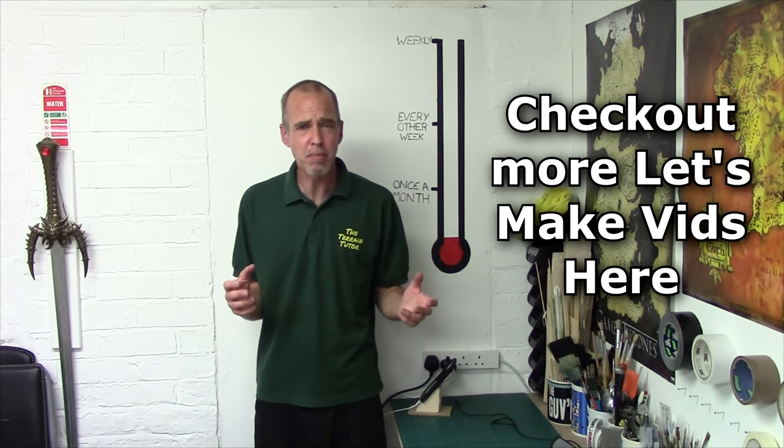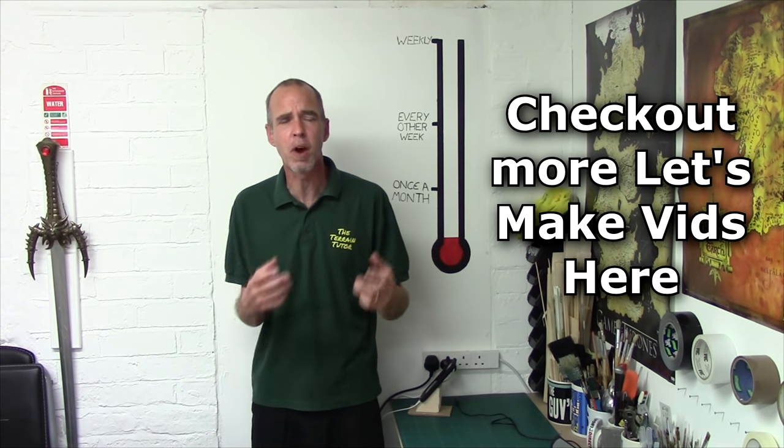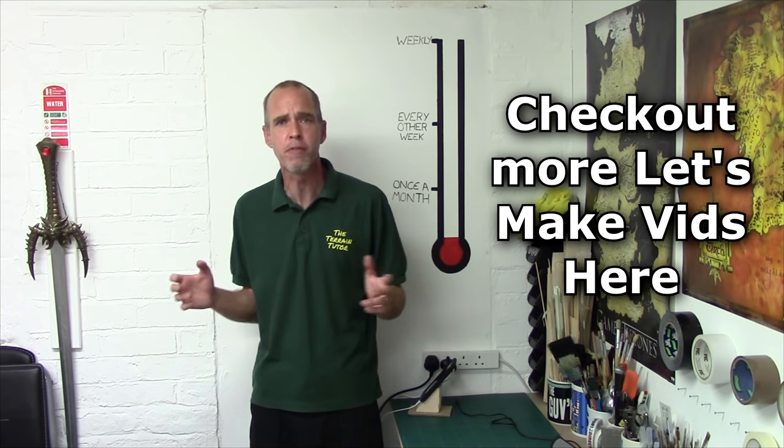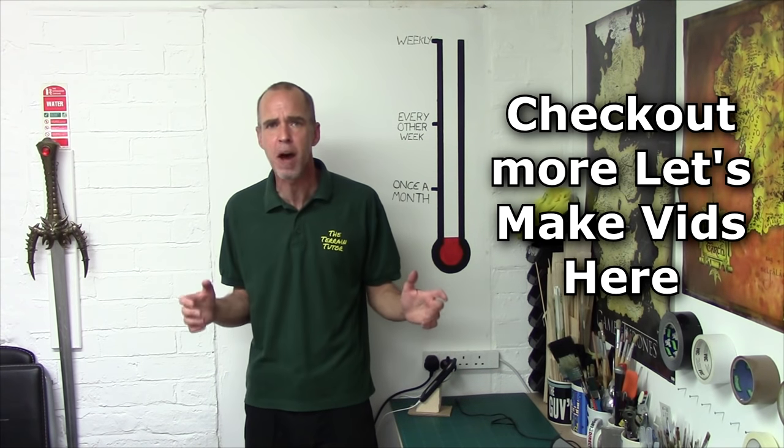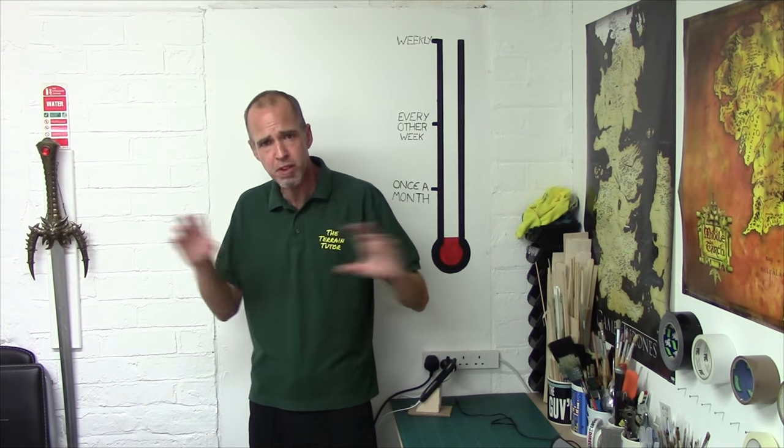Hey Terrainiacs, Mel the Terrain Shooter back in the studio and back with another let's make for you. In this let's make we're continuing with our sort of countrywide scenics and we're working on wooden fencing — that extra little thing to add a little more detail to your battlefields. I'm going to show you a few easy ways of doing some simple fencing.